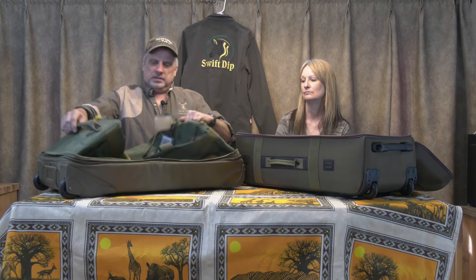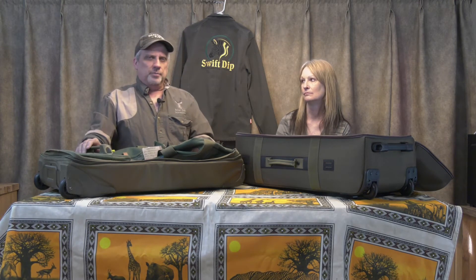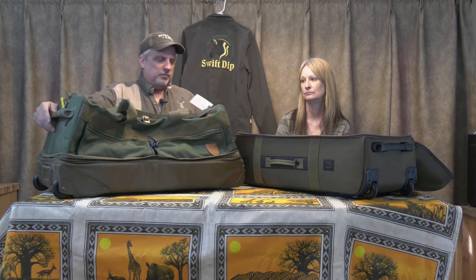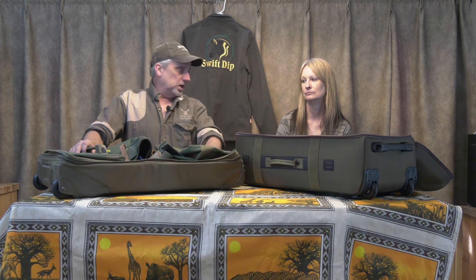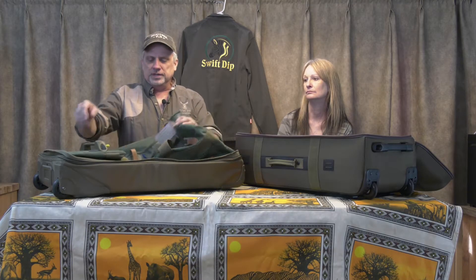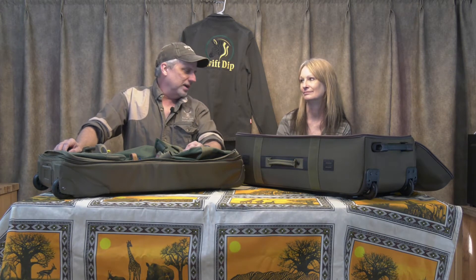In South Africa, you cannot take a duffel bag — it has to have a hard bottom, one side flat and hard, otherwise they won't let it through the airport and they'll pull it off. These Cabela's bags are very durable; this one has been to Africa five times going on six. It has buckles on top, and for whatever reason TSA doesn't like buckles, so they kind of let my bag go without checking it.